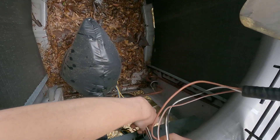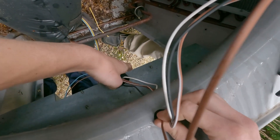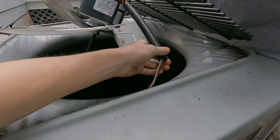There's a loop down there. Feed the plastic — feed the conduit in there.